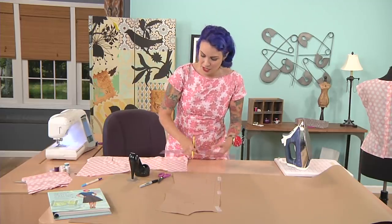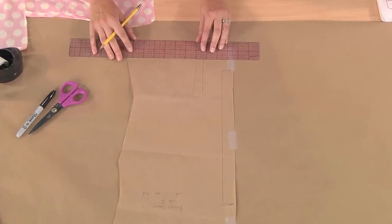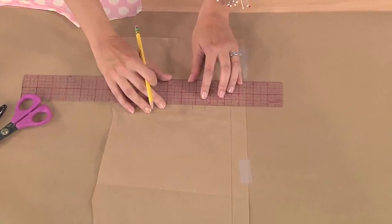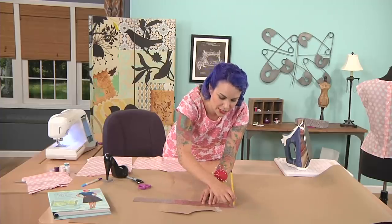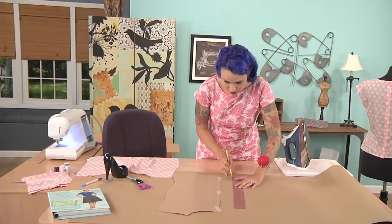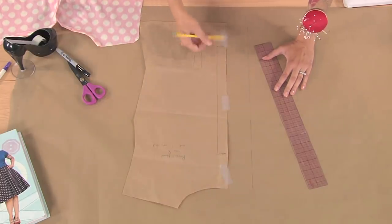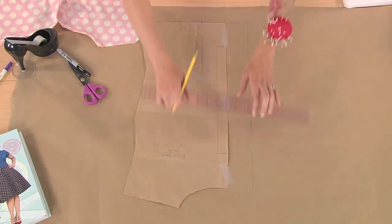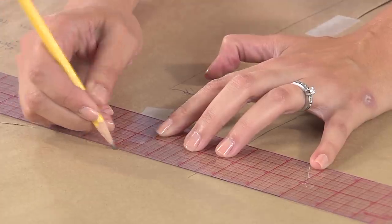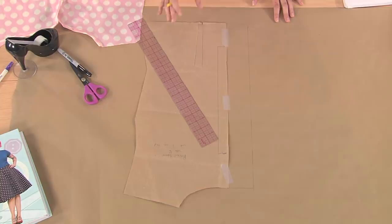We're going to add two and a half inches at center back. The easiest way to do that is with one of these clear gridded rulers. Just use a pencil and mark from center back, take it out two and a half inches, and make some lines going up exactly parallel to that center back fold line. Make them every few inches and then connect them. Connect that line, and once you have your vertical line, connect it to the center back neckline and the center back hem line. Extend those lines at the top and bottom of the blouse. You've just created a little rectangle that's two and a half inches wide at center back, and that's going to create the extension for the button placket on your blouse.